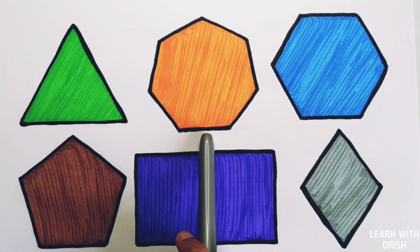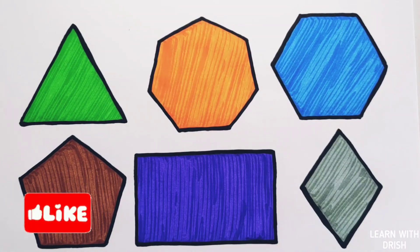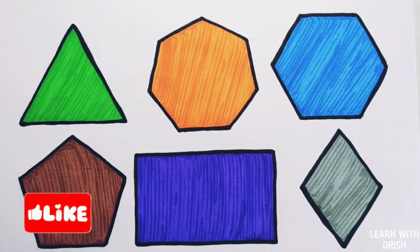Triangle, heptagon, hexagon, pentagon, rectangle, diamond. Thank you so much for watching! Don't forget to like and subscribe. See you next video, bye bye!